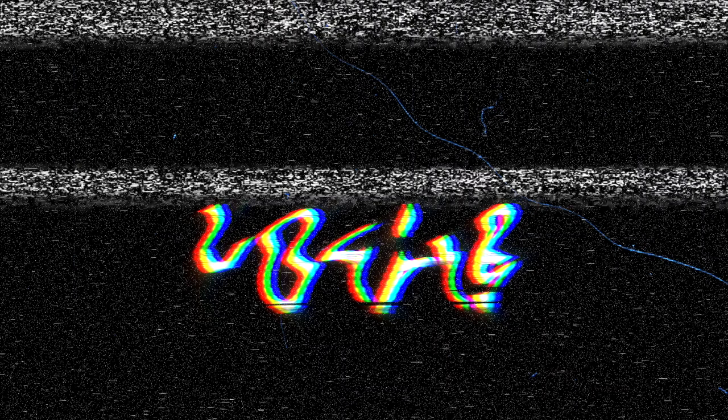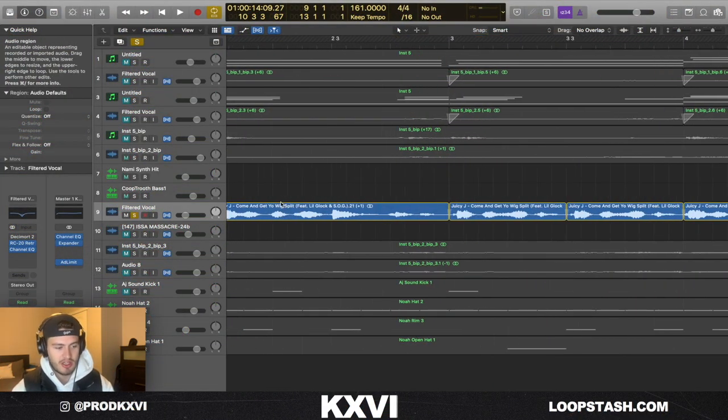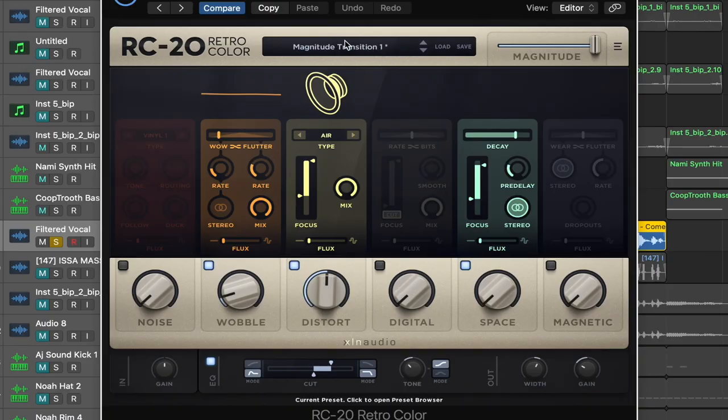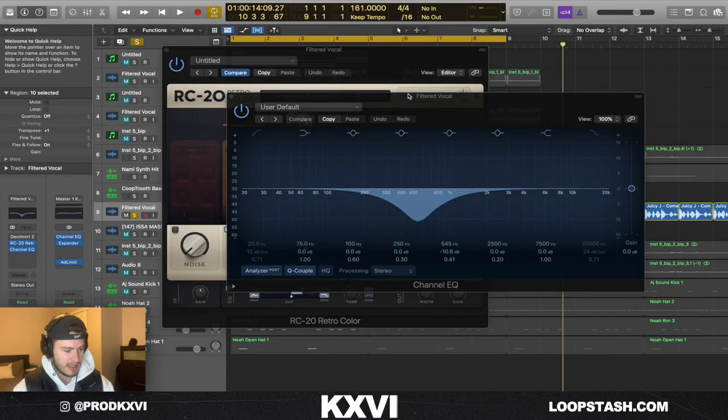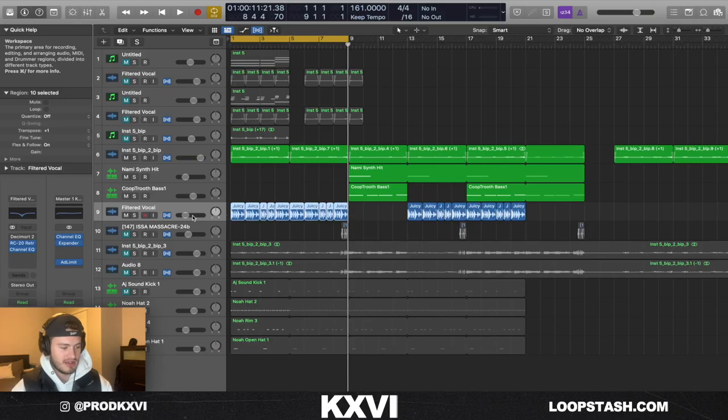What takes it to that next level is this vocal chop, which is from a Juicy J song — 'Juicy J Come and Get Your Wig Split.' For effects on this: the Magnitude Transition One preset from RC20 and just an EQ to cut out some of the mids that I thought were a little bit harsh with the melody.